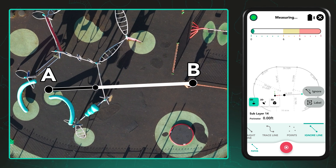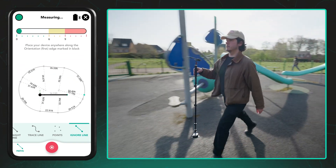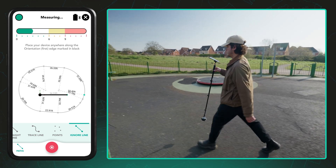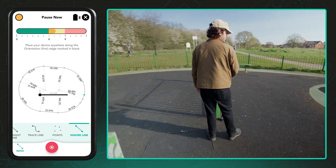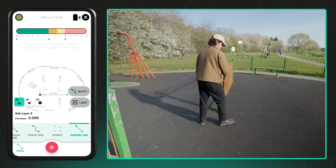You don't need to match the exact second point from your first measurement — just ensure it's on the same line. Moja will then automatically switch to the Ignore Line path, which means it continues tracking your movement in 3D space without placing any points, allowing you to walk freely to your next area.